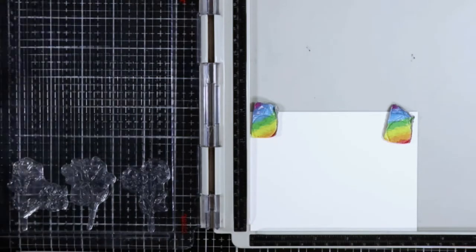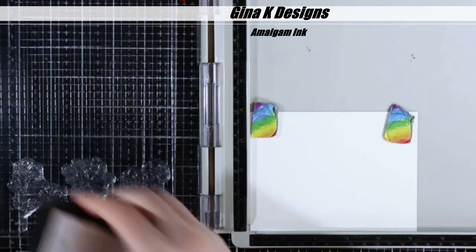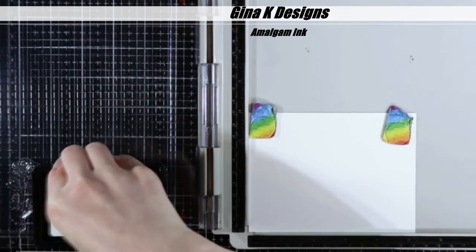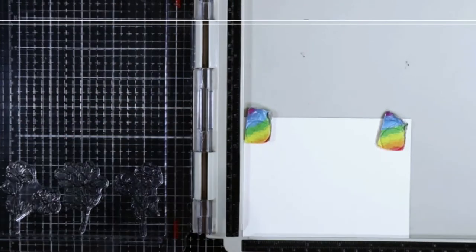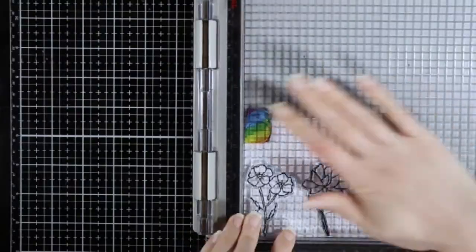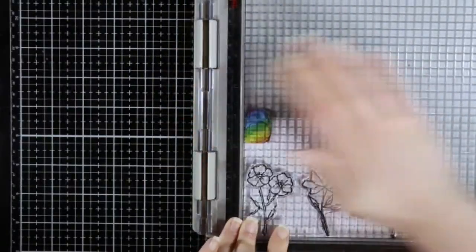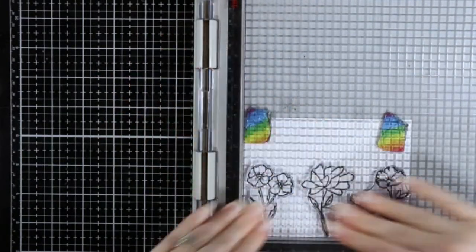I started by stamping this on 80 pound Neenah Solar White Classic Crest cardstock. Because I'm going to be Copic coloring eventually, I took three of the flowers from the Wildflowers stamp set that is included in the kit and I stamped them in Gina K Amalgam ink. Then I'm going to mask them off.